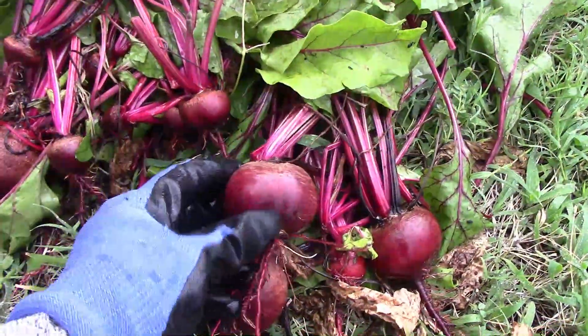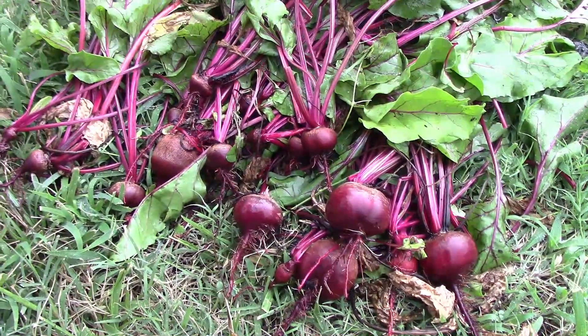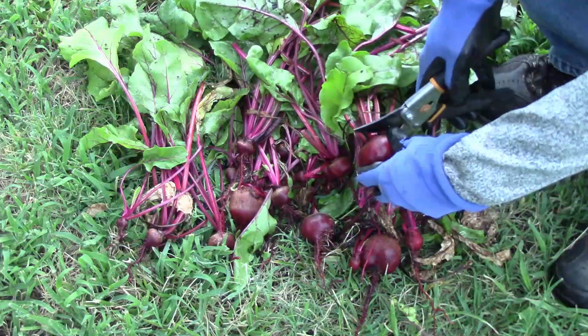Here's a look at what we ended up getting from that one 10-gallon grow bag. It's not a huge harvest, but it's enough for a small batch of pickled beets. To remove the tops from the beets, I use some of our pruners, and that usually goes pretty quickly.